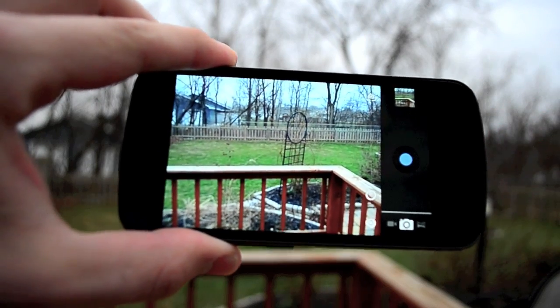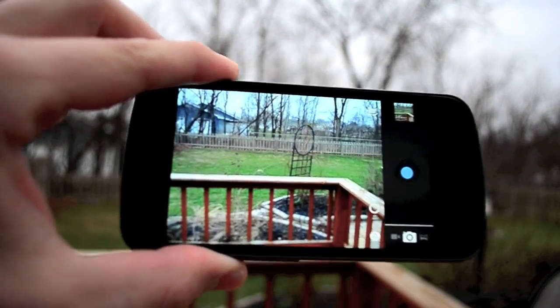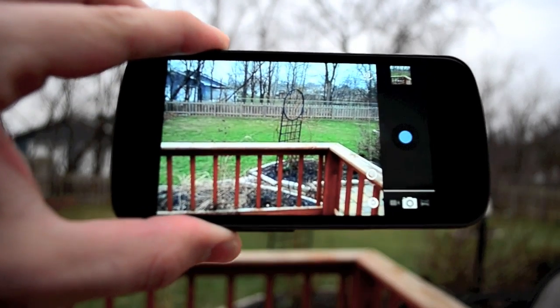whatever, you can quickly capture that. You don't miss the moment, you don't miss someone's face. And it works out pretty nice.